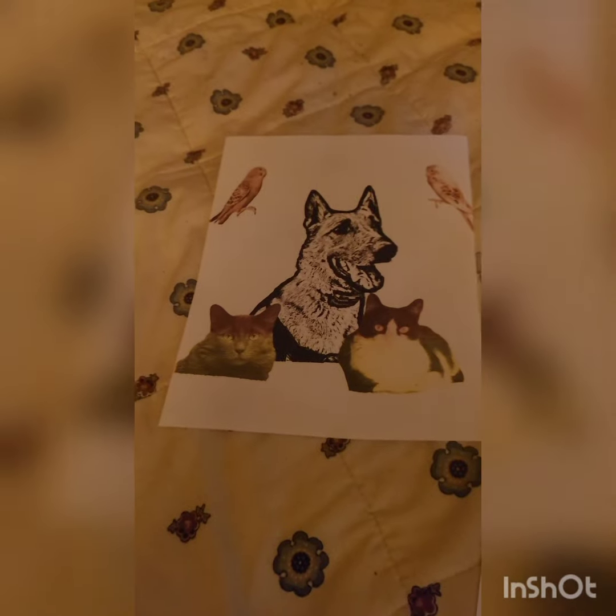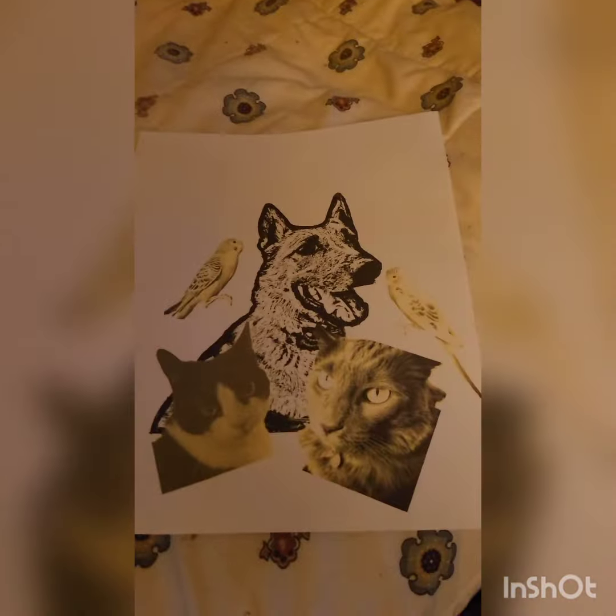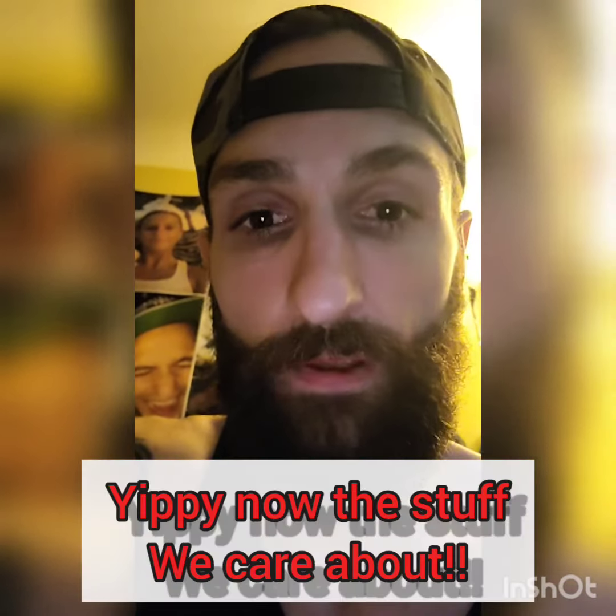I have a printout of all the animals and a couple different ways I can move things around. I'll get them on the light table, sketch them out, and see how it comes out.